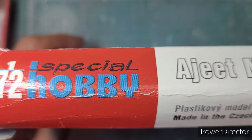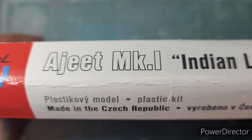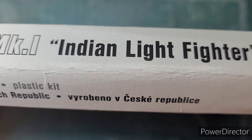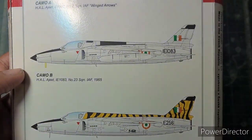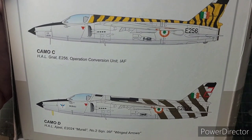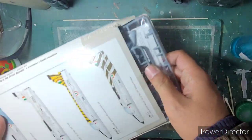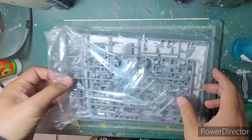Today I've decided to build this Special Hobby kit — I'm going to build the Ajeet Indian Light Fighter. Number 2 Squadron Winged Arrows was the only squadron that used the Ajeets, and the Special Hobby kit comes with four marking options, all four being HAL Ajeets. Let's begin with the unboxing of the kit and see what's inside the box.